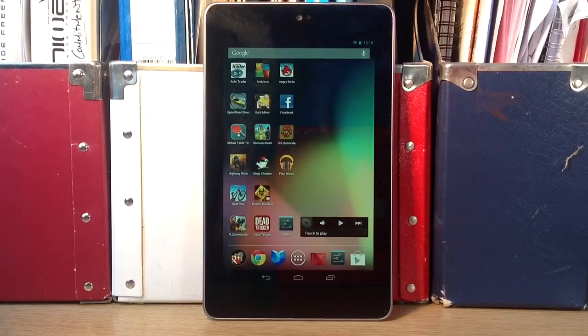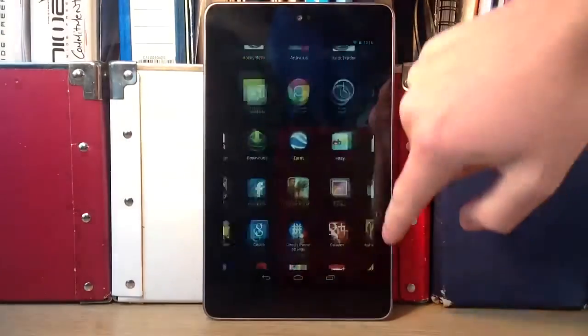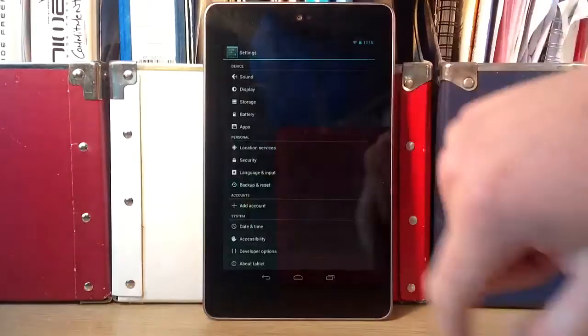Hello, it's Ed here and today I'm going to show you how you factory reset your Nexus 7. So firstly you want to go into settings — you can either pull down this or you can go to settings on the menu. So go to settings and scroll down to backup and reset.